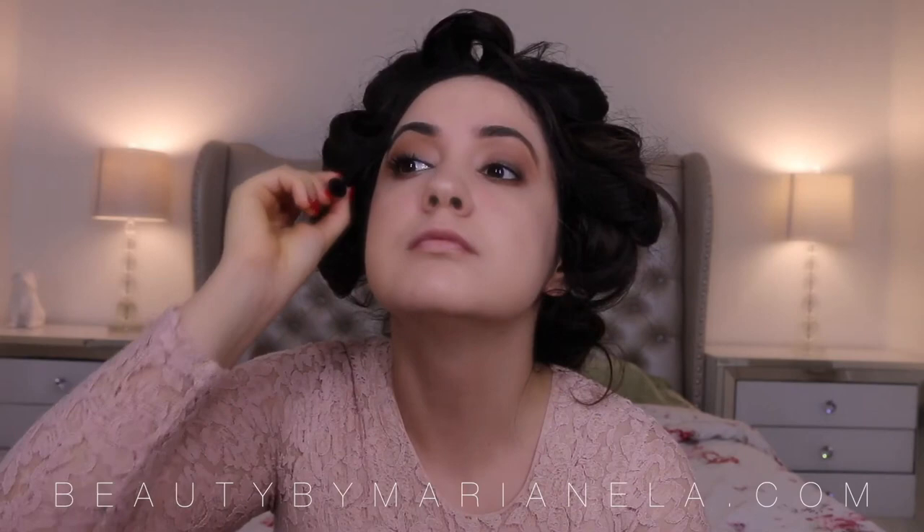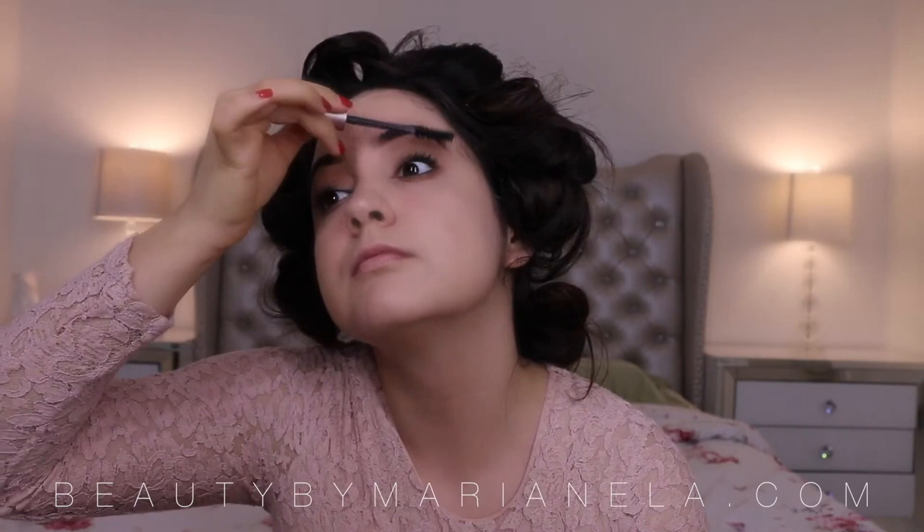I am also going to be doing the same thing on my bottom lashes, and what this does is really open up the eyes. Then you want to apply a very light shade right where your eye starts and on the bridge of your brows so that your eyes really stand out.